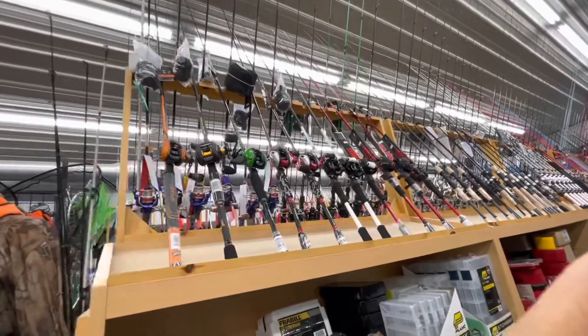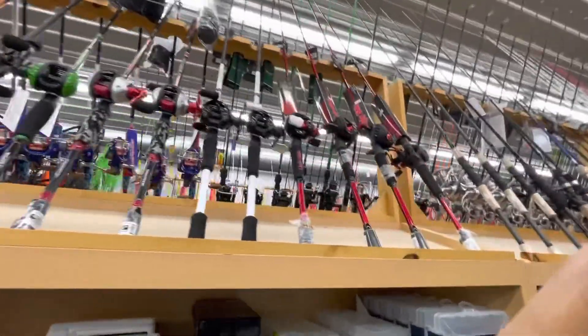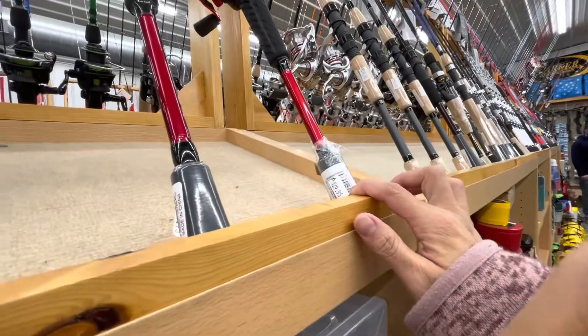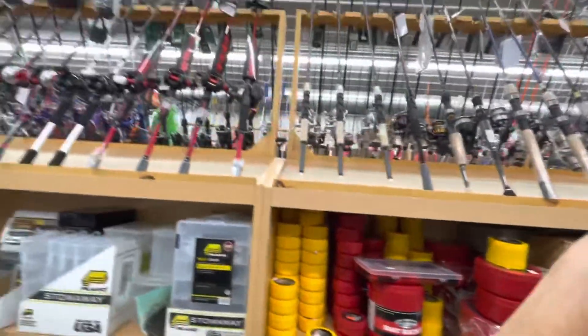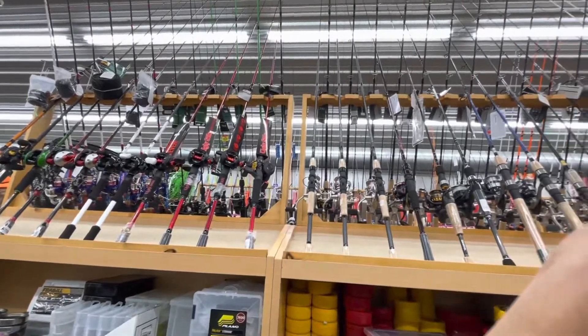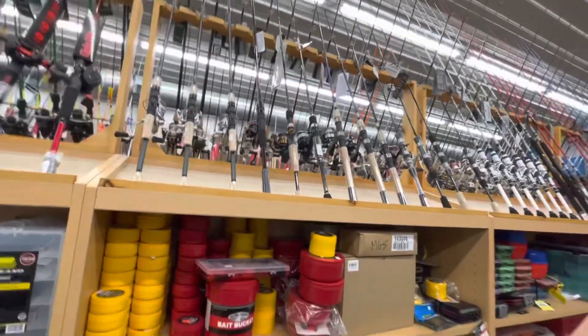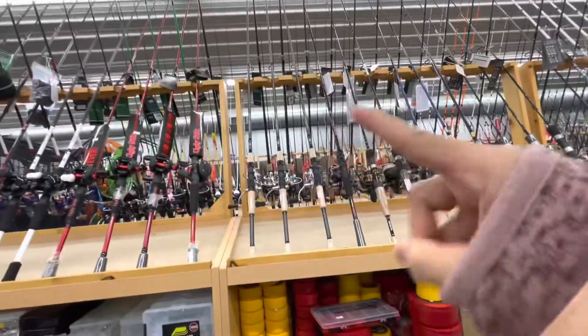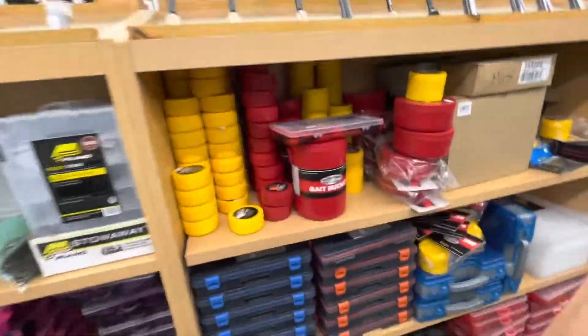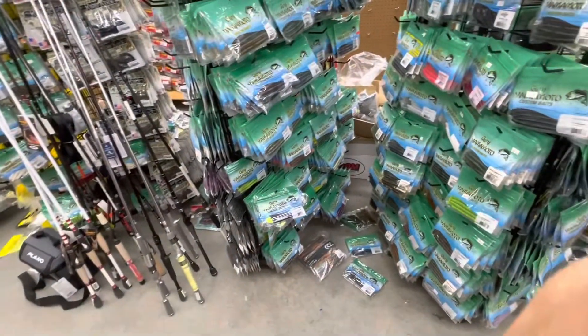These are the fishing poles. It's $129.99 — these are the tiny poles. Different kinds of poles. I want to have one, just one. And there's more on the other side.